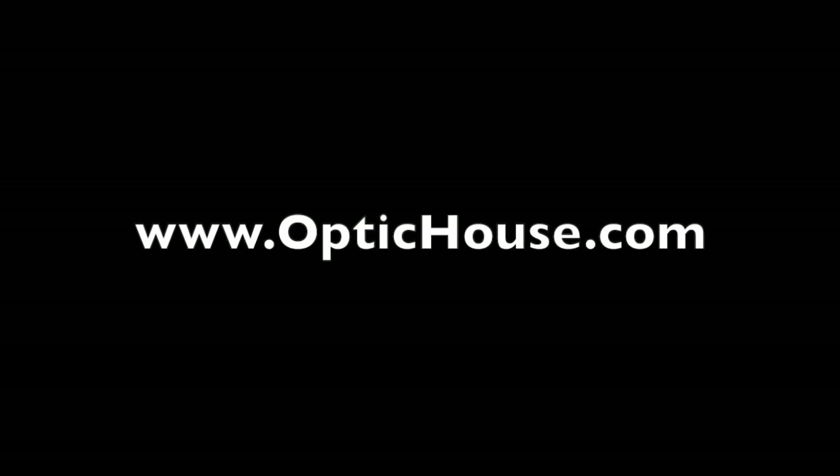That's it for now. Check out my website OpticHouse.com. If you enjoy these videos please share them, and sign up for my weekly newsletter to get a free digital download and see what else I'm working on. Go be creative!